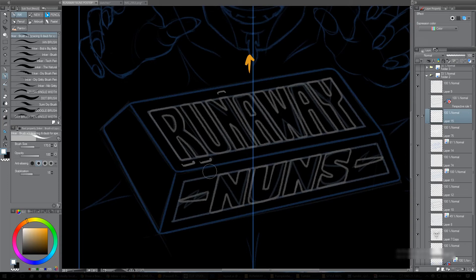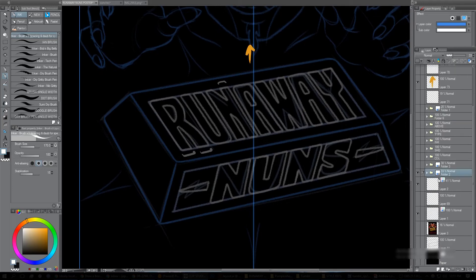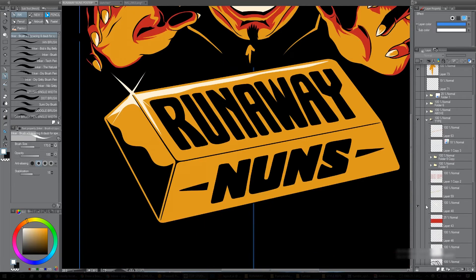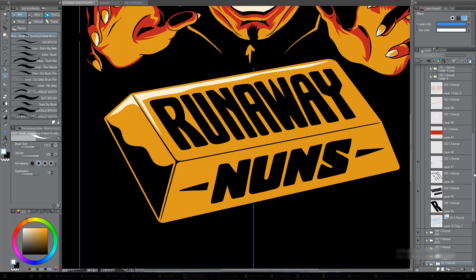Making sure the spacing is right and that all the letters follow a similar style — I've curved the edging on the type, which persists throughout everything, because I wanted to keep it a more rounded, not-so-sharp looking type.